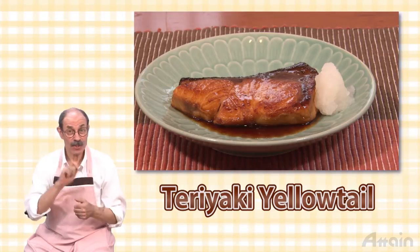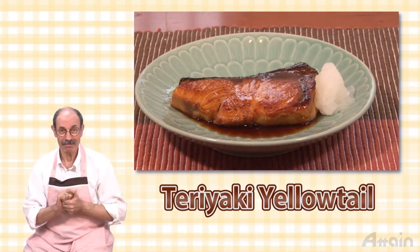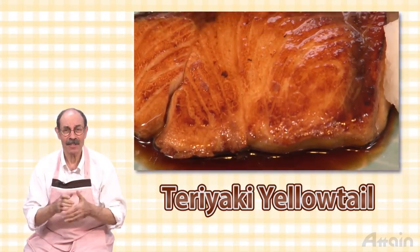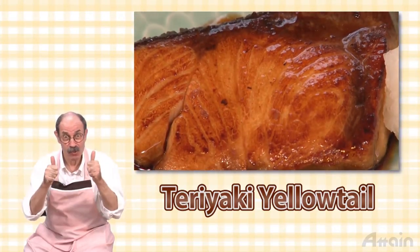In this video we'll teach you a simple way to make teriyaki yellowtail in a frying pan. This is a dish made with fatty yellowtail whose meat is tender and fluffy. By seasoning it with a salty sweet sauce, the taste goes great with rice.